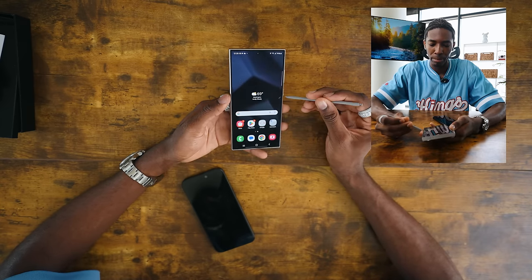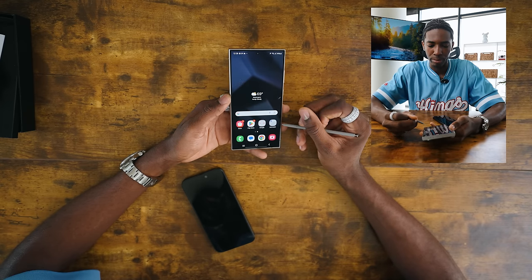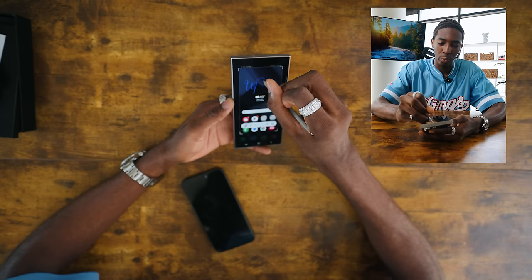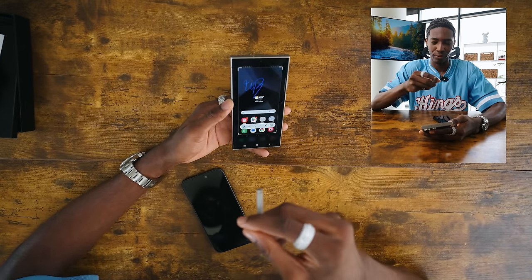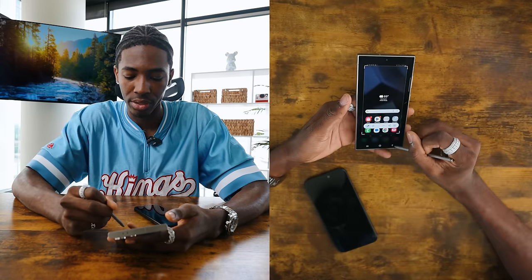Once you pop out the pen, it does come up with this little pen icon where you can pretty much quick write on the screen. So it'll screenshot, you can quick write — this is crazy for so many purposes like taking notes, any type of screenshots, pictures. That's so cool.